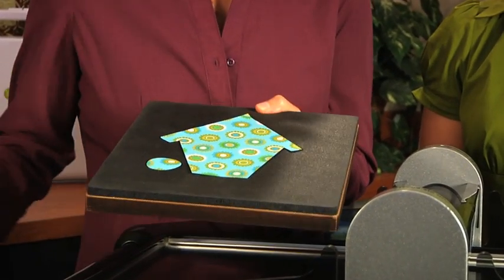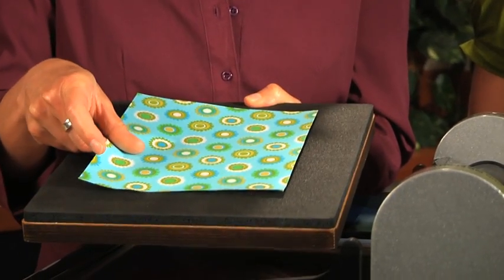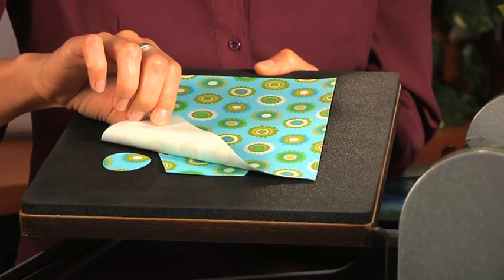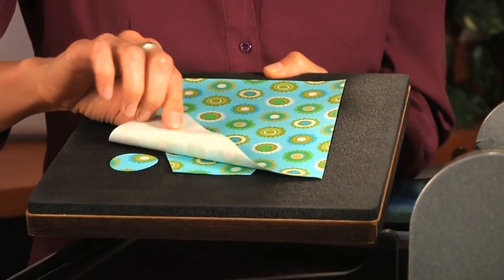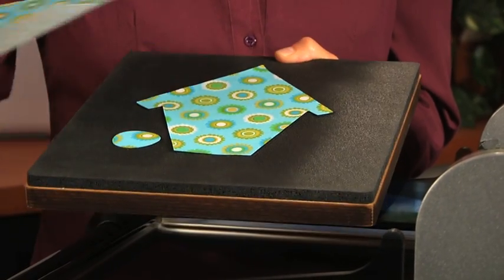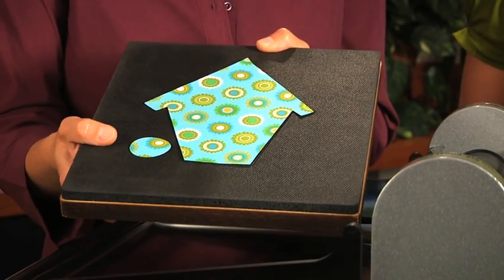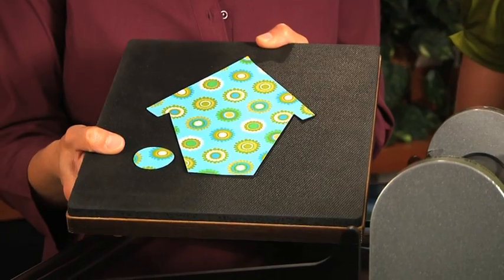What you're going to want to do is take your piece of fabric and just lay it over the shape that you want to cut, just like this. And you can pre-fuse your fabric before cutting for quick and easy applique. If you do pre-fuse, you can cut up to four to six layers at a time. And with cotton fabrics and the Studio Cutter, you can cut up to ten layers.